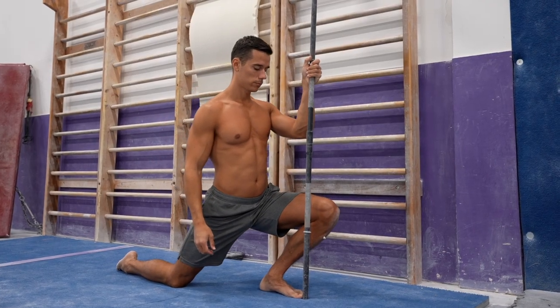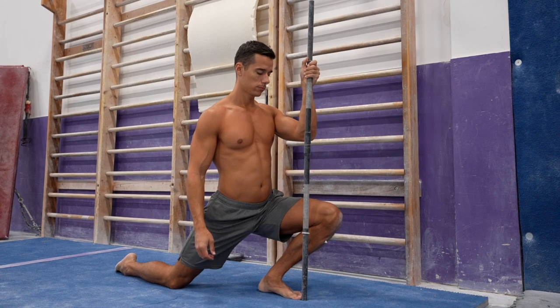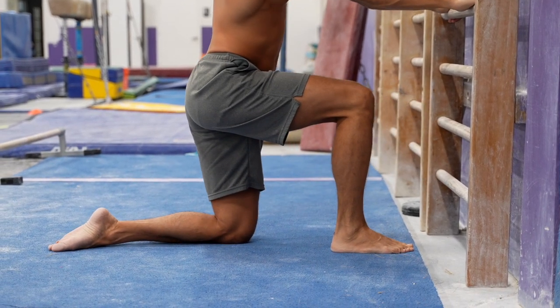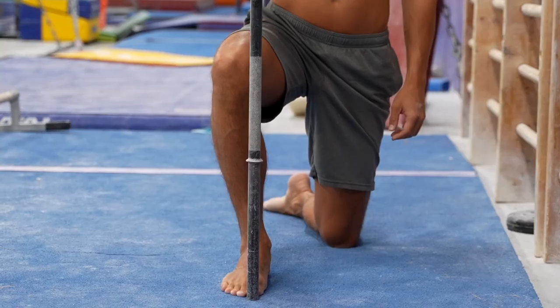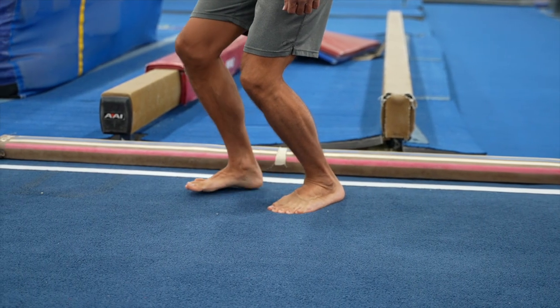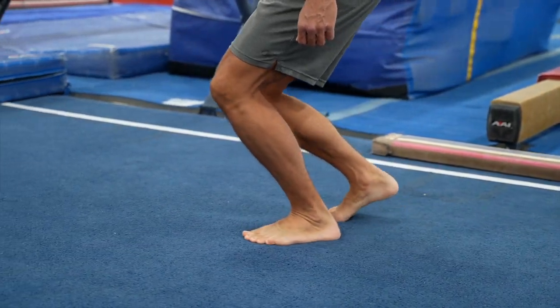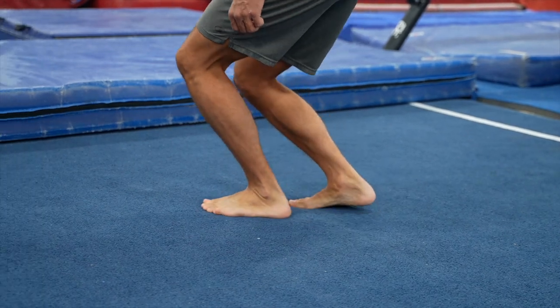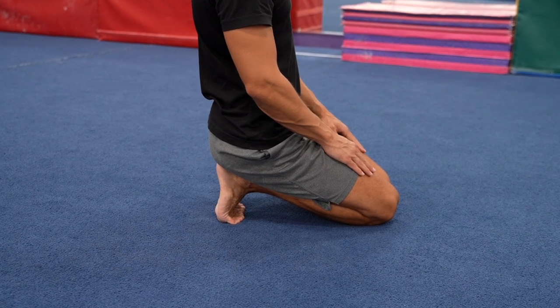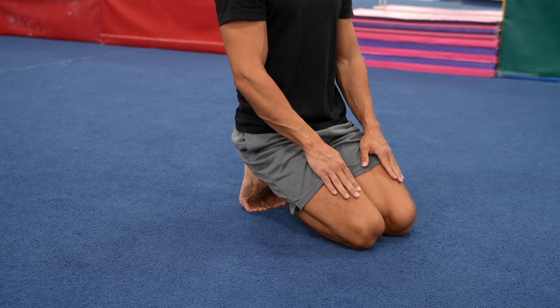Let's start with a basic mobility exercise that anyone can do. You can do this against the wall or with a broomstick. Get down on one knee with your hips and front foot facing forward. Push your knee forward as much as you can while keeping your heel on the ground. If you do it against the wall, try to touch the wall with your knee; with a broomstick, try to push your knee behind the outer line of the stick. Do 15 to 30 reps. The next exercise is a gymnast walk that also improves your dorsiflexion — push your knee forward as much as you can while keeping your heels on the ground for 30 to 50 steps. Another stretch is sitting on your heels in dorsiflexion, involving the toes as well — hold for 20 to 30 seconds.